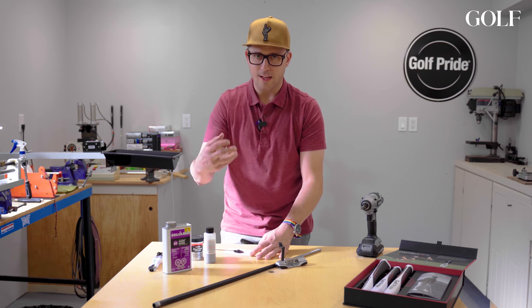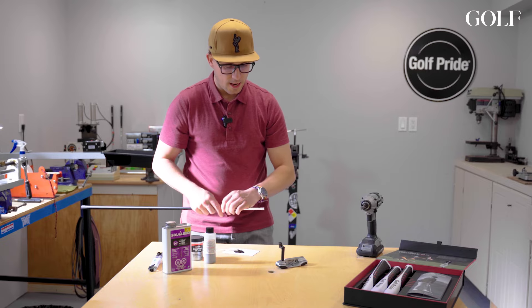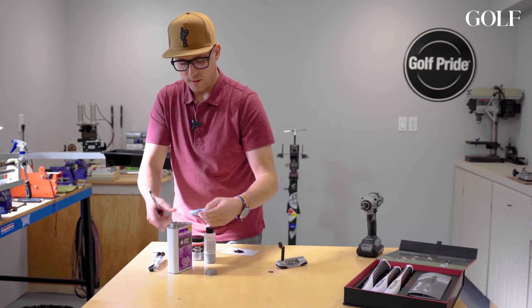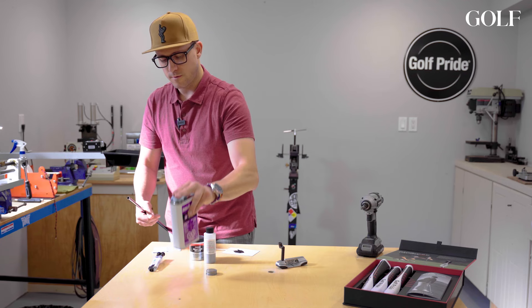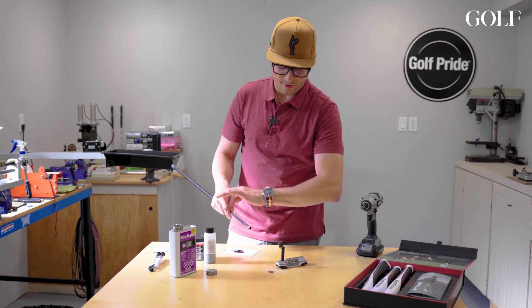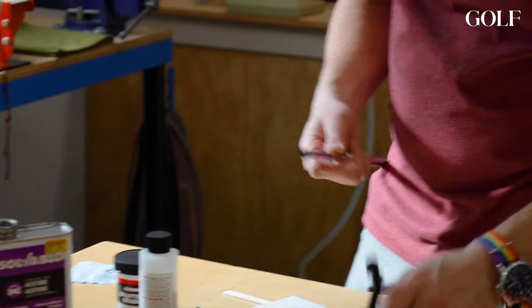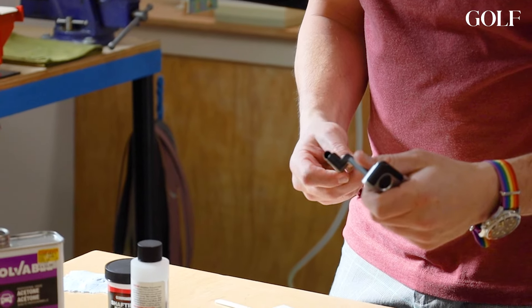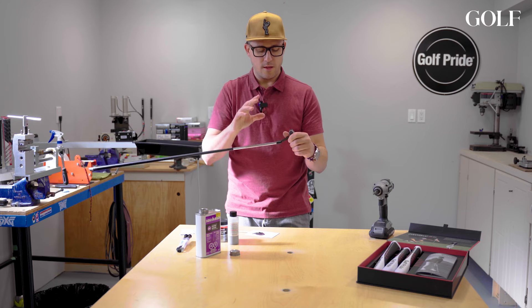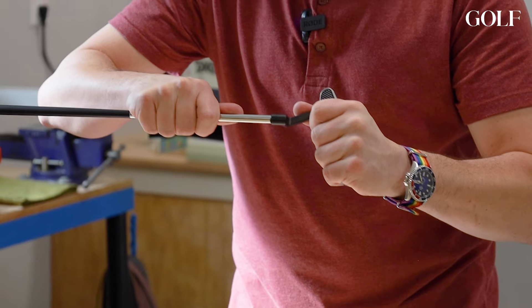This epoxy is going to get a little bit thicker a little quicker, which is great when you're doing any golf club. The shaft has been cleaned with a very small amount of acetone — set that aside, make sure it's dry, you don't want to leave acetone on there. Then I take that half-pea-size amount and put it inside the hosel. I'll repeat this process a couple of times. The first application is just to make sure I get a nice coating. It's pretty snug and I don't want a lot of epoxy going up the shaft.